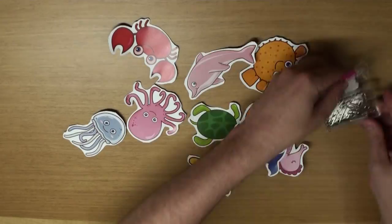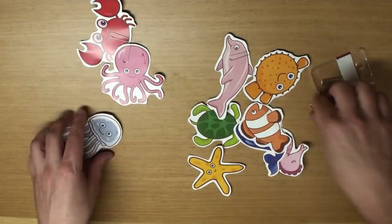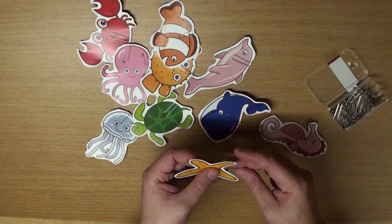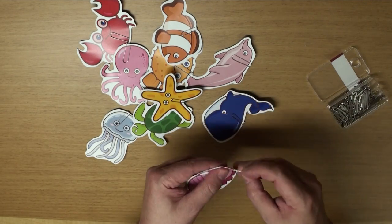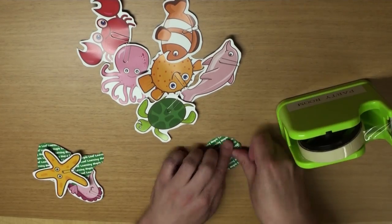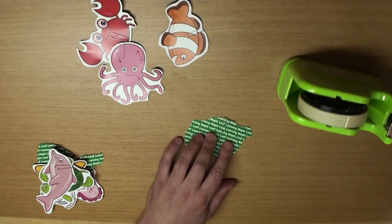Now grab your paper clips, okay? And we're going to put one paper clip on every animal, okay? Next, grab some tape, and put one piece of tape on each clip, okay? To help hold it into place.